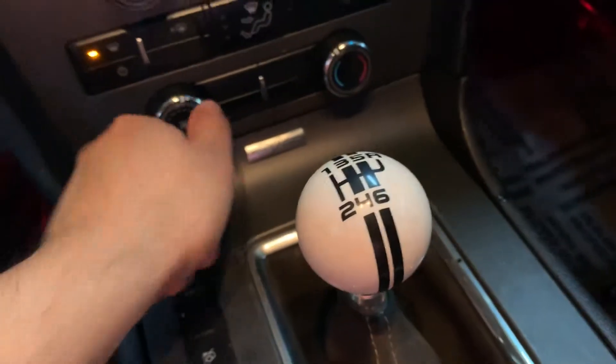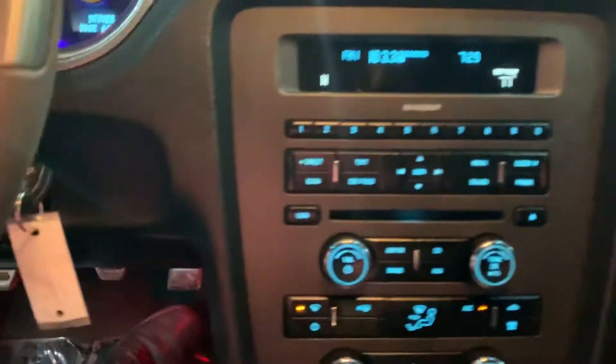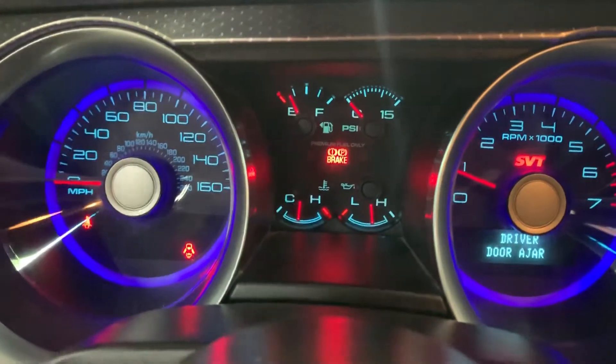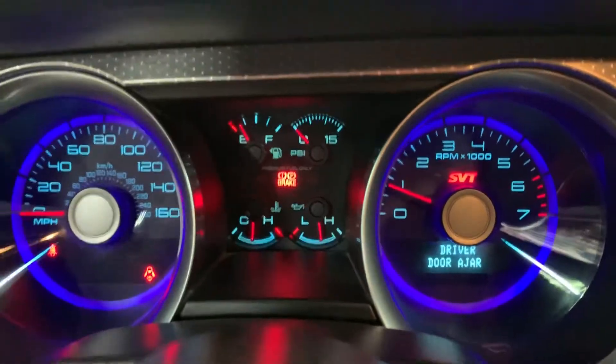We turned it on. I'm also going to go ahead and accelerate a little bit so you can hear the amazing sound, so let me put the phone out so you can hear it. Pretty amazing sound on the Shelby. Let me go ahead and continue to show you around the inside of this vehicle — it's pretty nice.